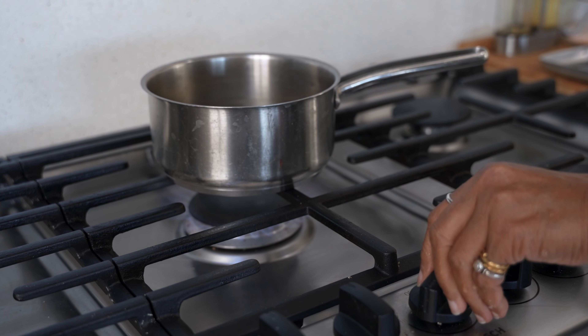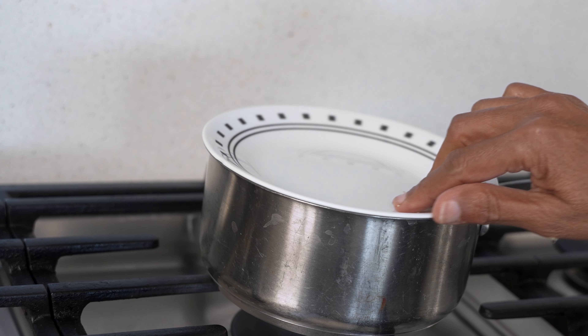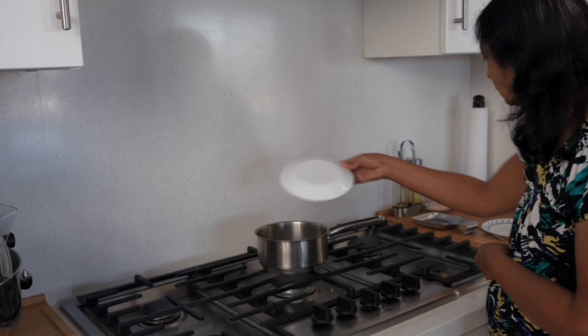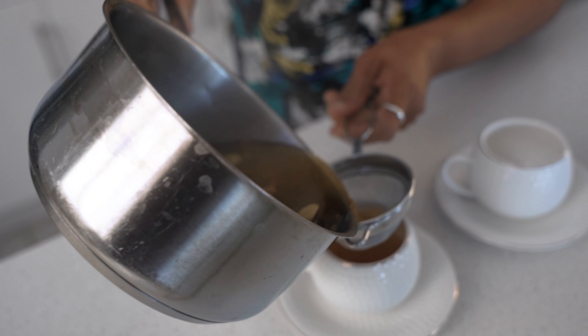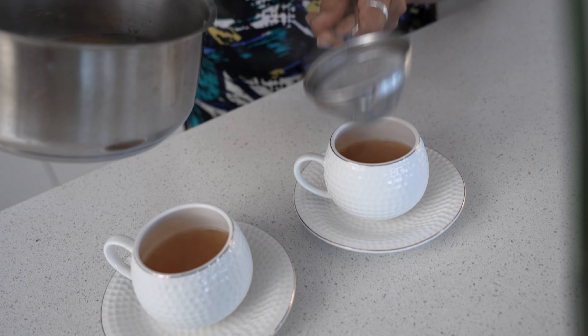Turn off the heat and steep the tea for one minute. Pour it into a tea cup, add one teaspoon of sugar in each cup, and enjoy piping hot.